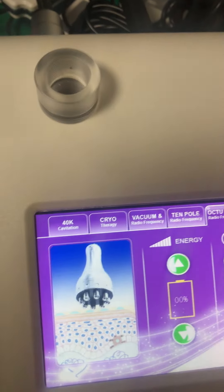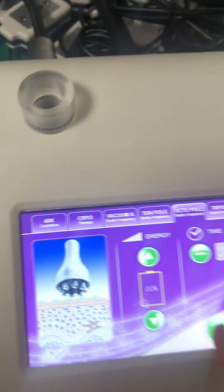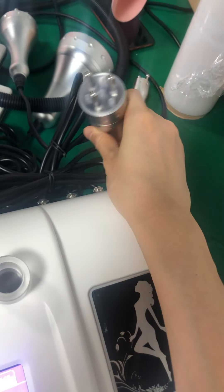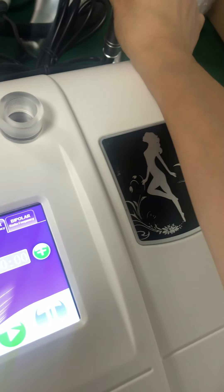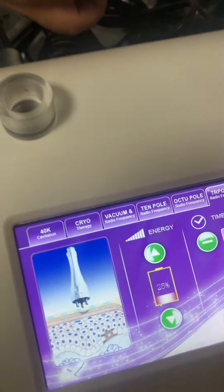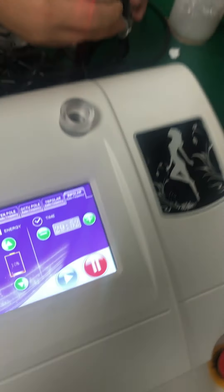The next function is this one — also same, this one — also same. And tried bipolar, this one for the face. It's for the face. Also need a gel. And the last one also need to use the gel.